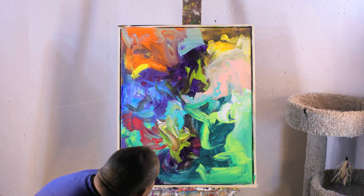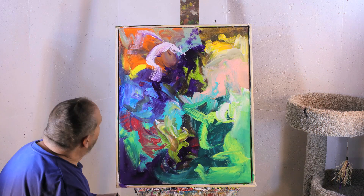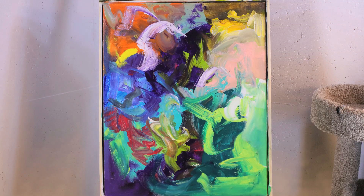I'm really happy with how this piece turned out. It really has a lot of energy and the color combinations are really nice. Hope you enjoyed the painting — we'll see you soon.